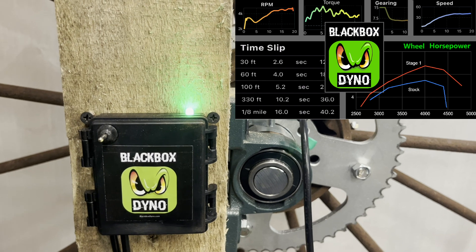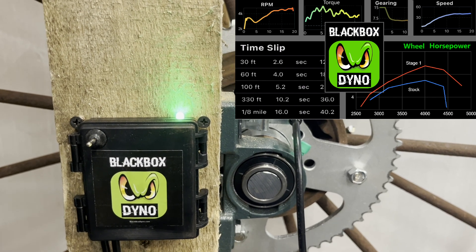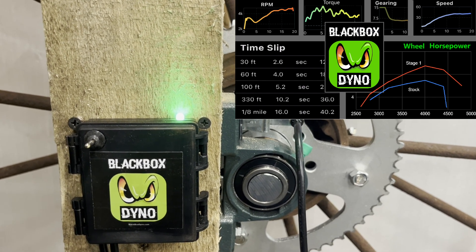In my next video, I'll show how to hook up the Black Box and turn your flywheel into an inertia dyno. Thanks for watching.